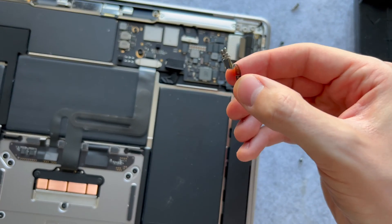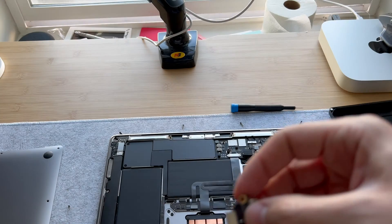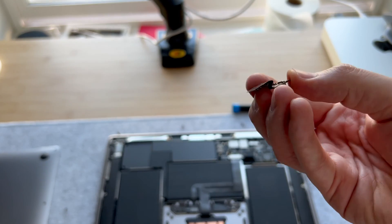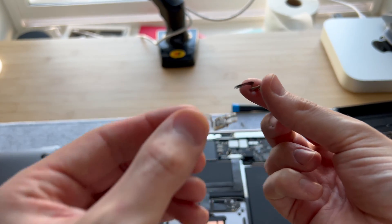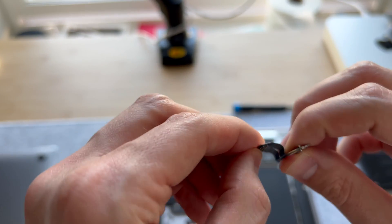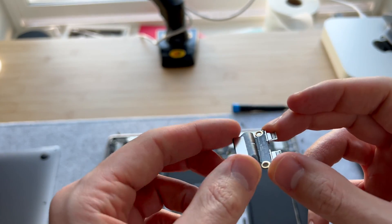Now that the old connector is out, here is our new thunderbolt connector. Since it has to connect facing this way onto the motherboard, you just shim it in. You can see the way the original one is folded — we're going to have to fold the new one likewise, to give it more of a 90-degree angle with the connector.